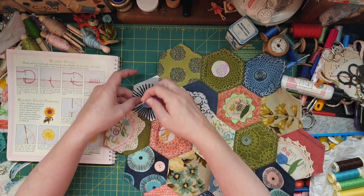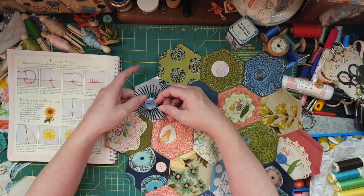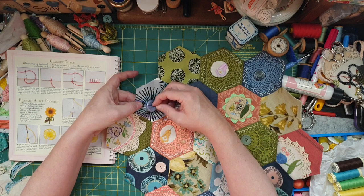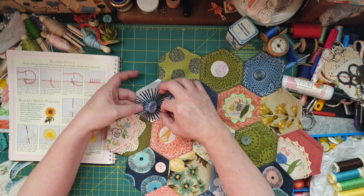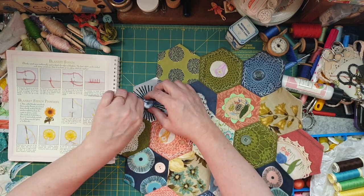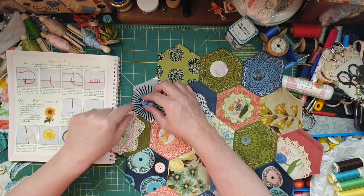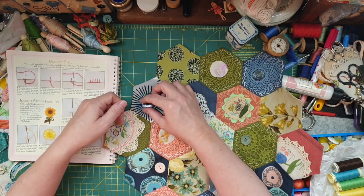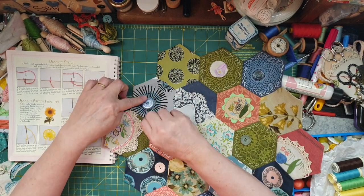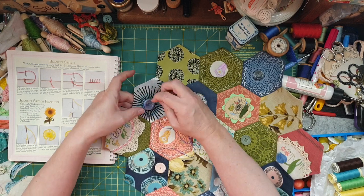Then you go back in through this way, that loop is there, and that's got to go underneath. There we go — that works! Oh, there we go. A little bit different but that's how it goes.